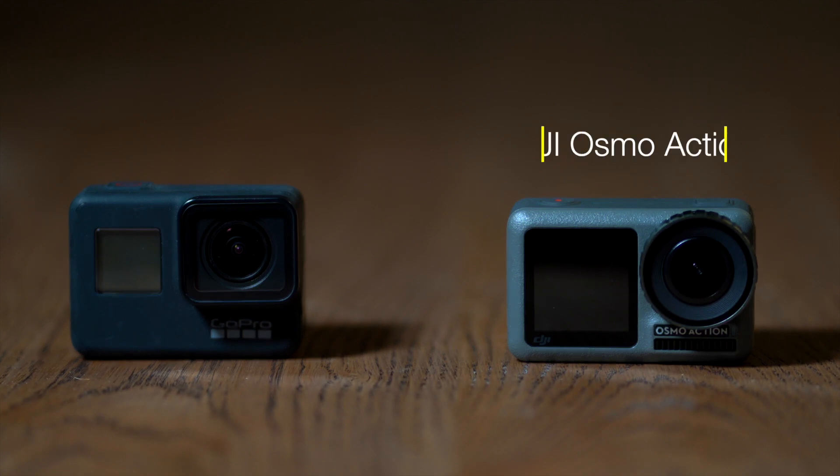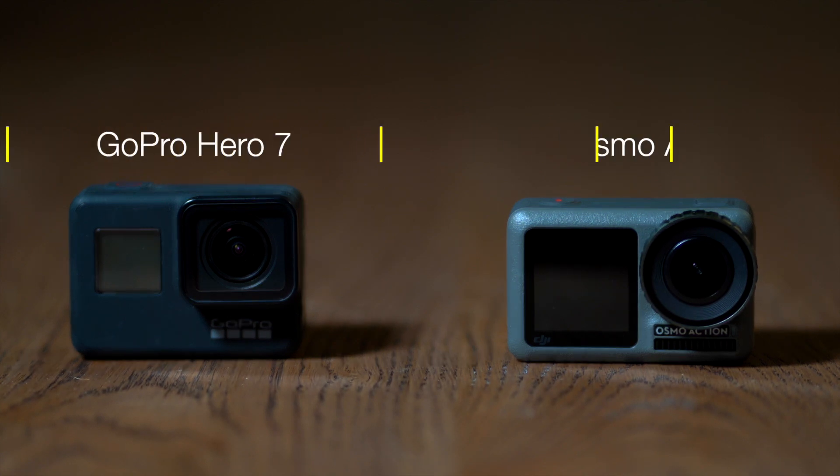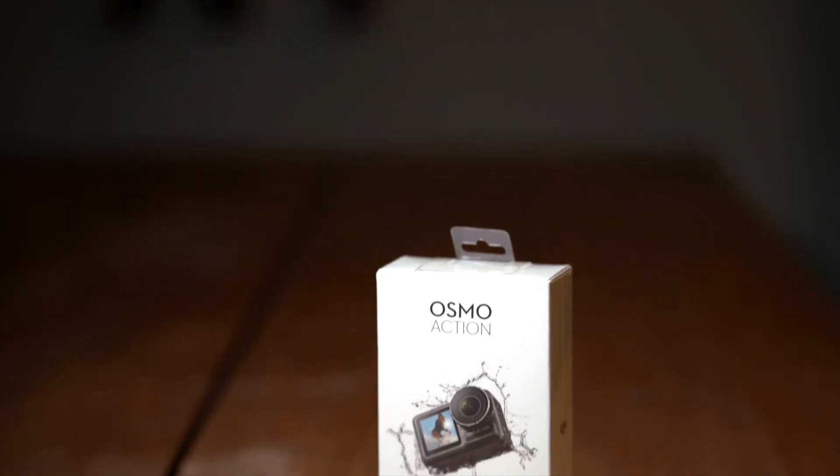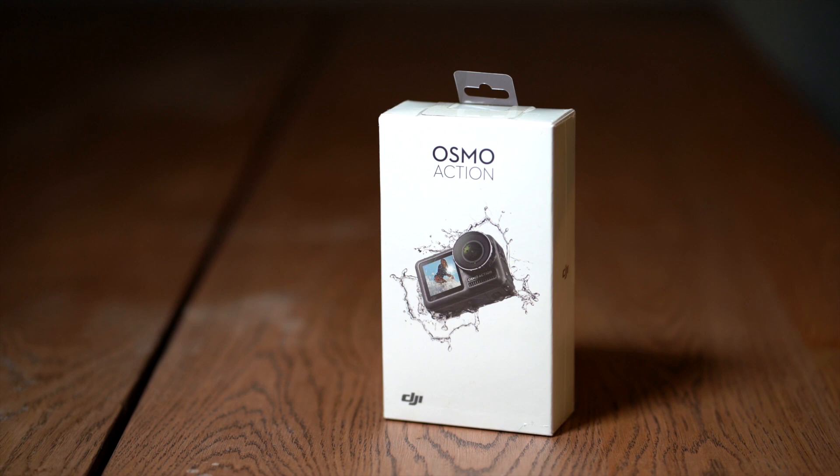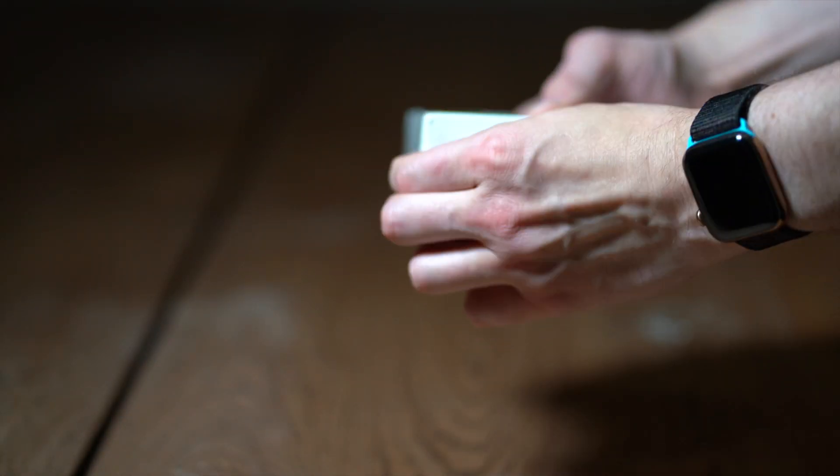What's going on everyone? My name is Devin Loretz. Today we're going to be jumping in and taking a look at the new DJI Osmo Action versus the GoPro Hero 7 Black Edition. This is DJI's newest action cam competing with the GoPro Hero 7. Let's take a look and open up the box.